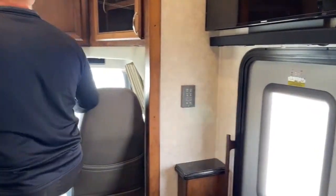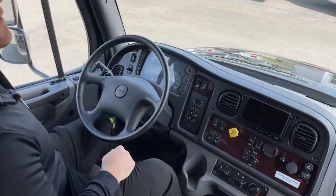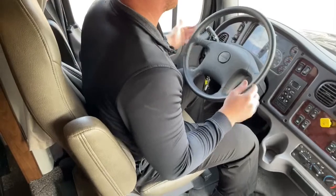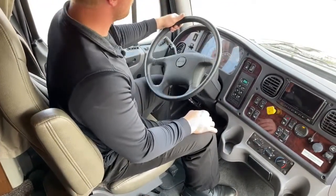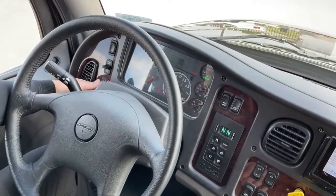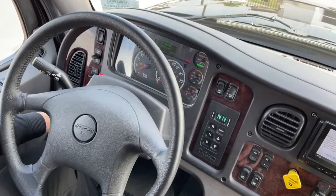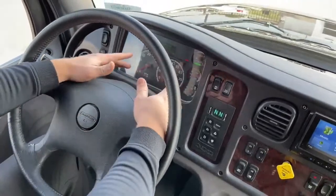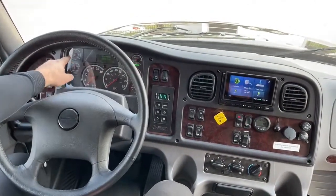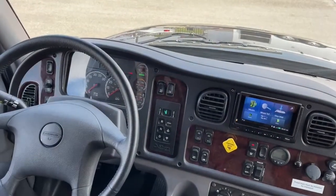The Freightliner M2 106 comes with air ride seats — there's a button on the left side to lift the seat up and down and make it as firm or soft as you want while driving. On the left side, standard cruise control — master switch, set, coast, resume, accelerate, headlights, and marker lights. Down below is a switch for the dash intensity. Nice big gauges here — this coach has 10,531 miles on it. Oil pressure, water temperature, RPMs, miles per hour, primary air tank, secondary air tank, fuel level, and diesel exhaust fluid level.